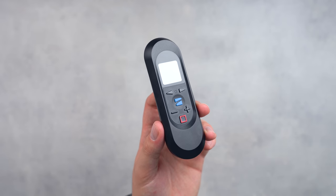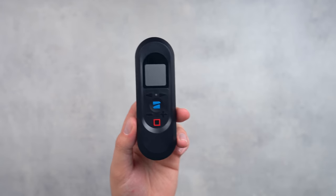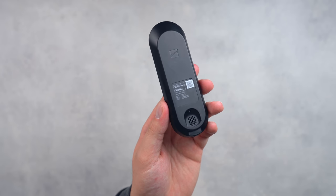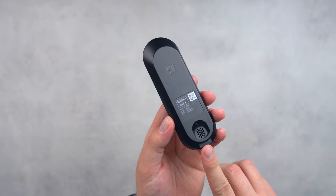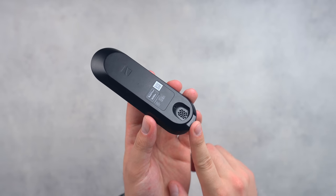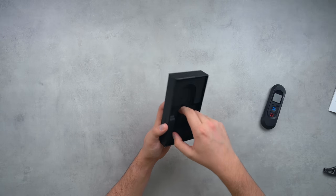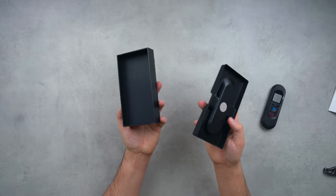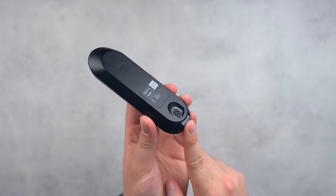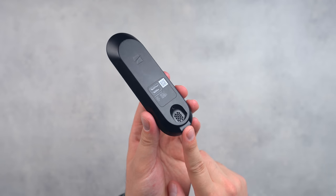First I want to go over the build of the beacon, which is roughly the size of a Boosted Board remote and is overall really comfortable to hold. On the back side is our Wi-Fi network ID and password, a speaker at the bottom, and a loop for a strap — but oddly this doesn't come with a strap, which is a shame for high-action use.